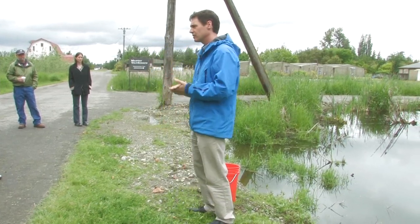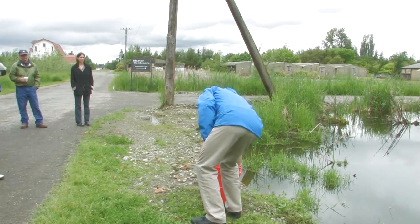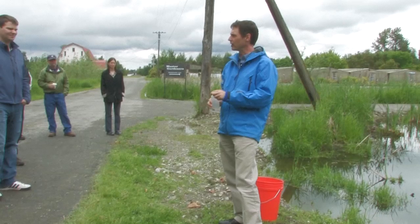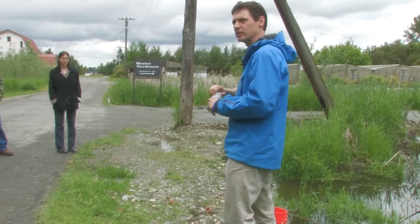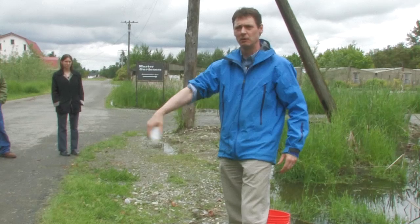I'm going to start this demonstration by showing you what not to do. First, I'm going to grab this bottle I found next to my desk. This is what I use to water my plants every day — I go right into the kitchen sink and grab this bottle. I'm going to take this bottle and use this for sampling. I'll put my cap right there and dump out this water I've been using to water my plants.